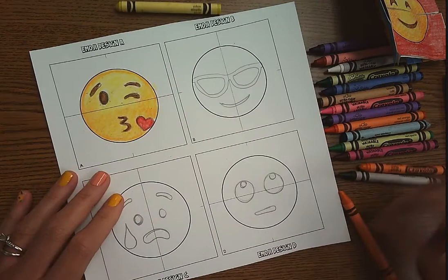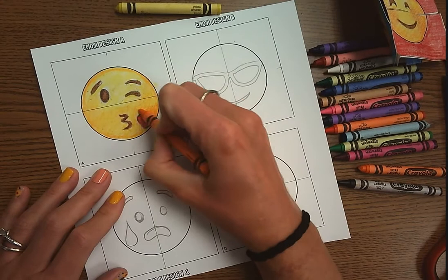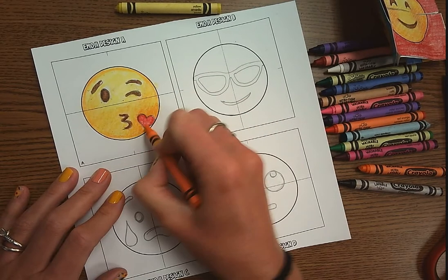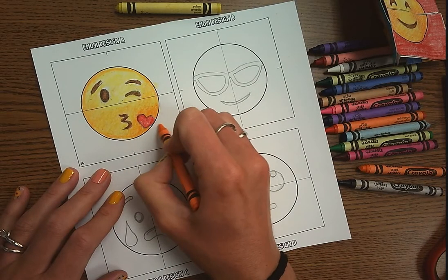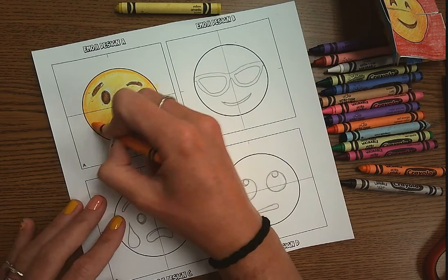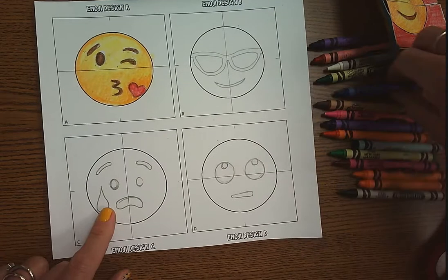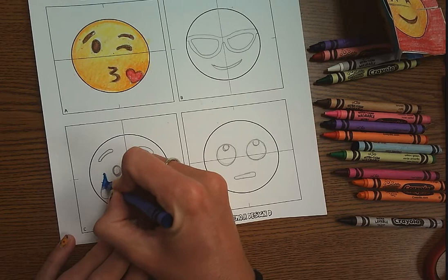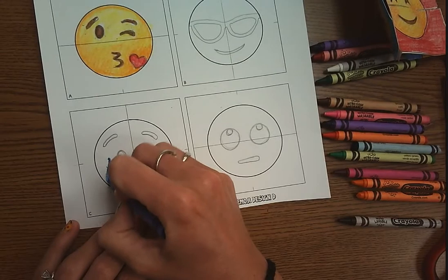If you need to go in a little darker, you can take a little bit of orange and put it in here. When you're choosing your emojis, you can choose any four face emojis you want. This one right here — the heart actually came out on the outside — but I want you to try to make sure everything stays inside of the face, just like the teardrop down here. The teardrop is really dark and was going out of the face, so I'm going to keep it inside and do shading at the bottom.